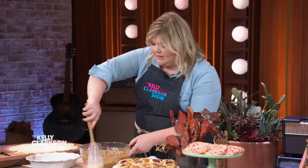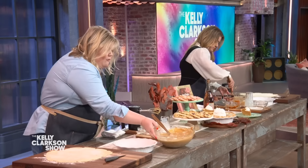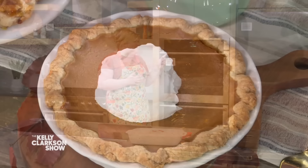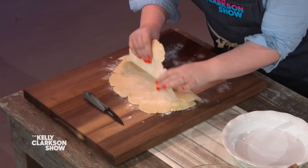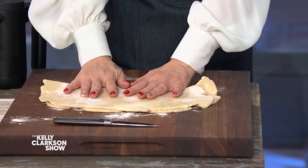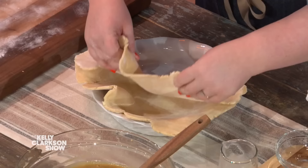Now we're going to do something really fun. Take your little bowl scraper and scrape down your sides. Look at the pats of butter in here — this is all happiness and goodness. Take your crust and fold it over itself, then fold it into another little package so you have almost like a little suitcase. Put it inside your pie pan and then unfold it.